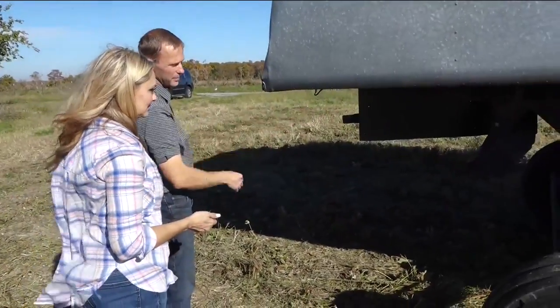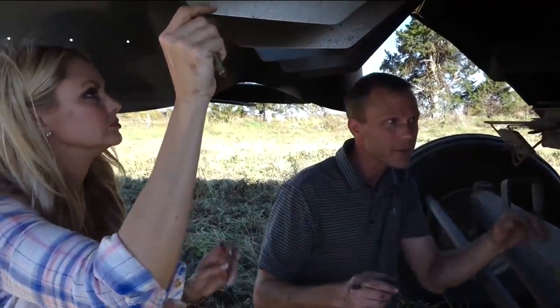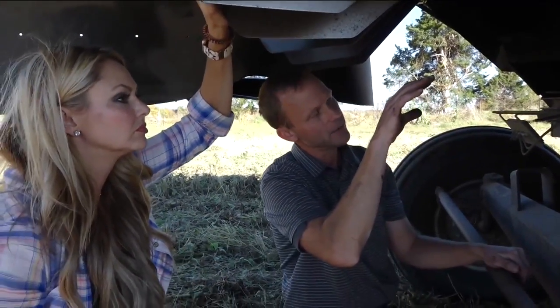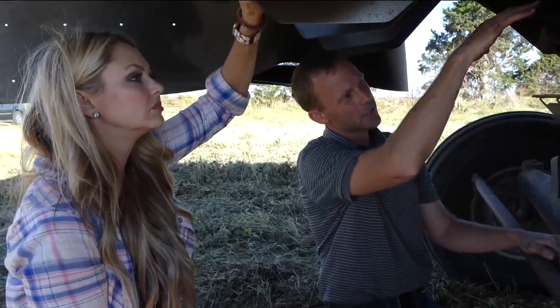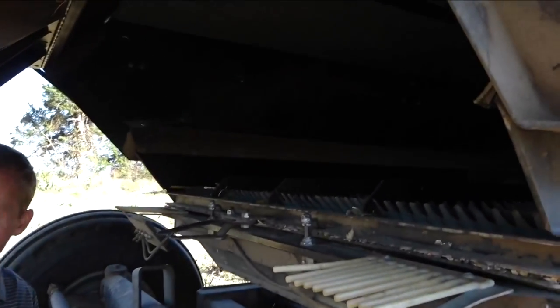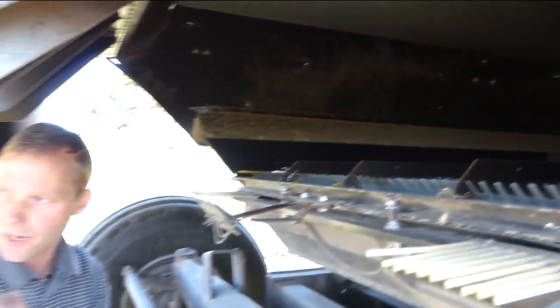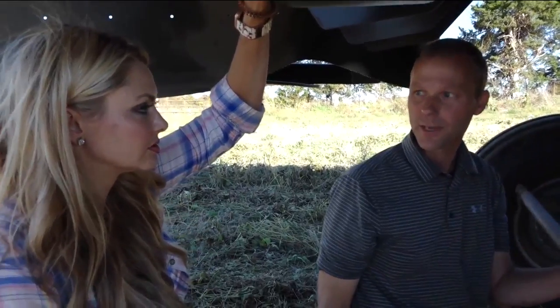He's double-checking my work. I'm not really sure why, because I already read through the whole manual. One thing that makes the combine really unique is all this equipment here in the back. This is where the seeds fall through, and there's a fan that blows all of the chaff out the back. This has to be the correct size in order for the seed to fall through and not all the trash to fall through. Basically, it's the filter of the combine.